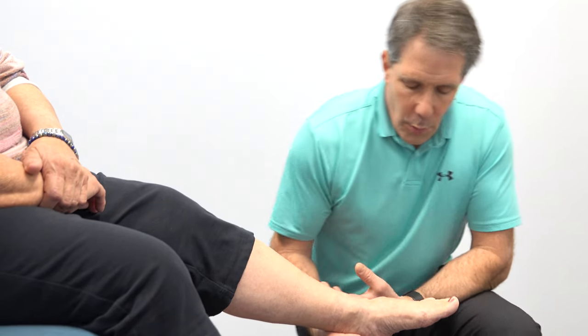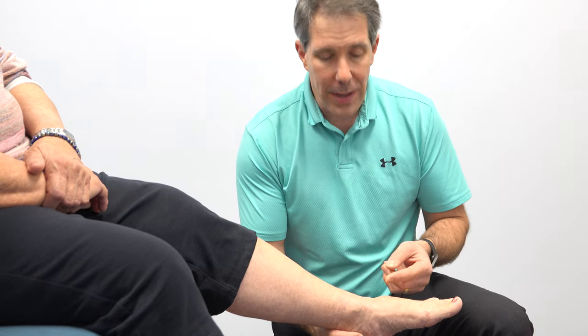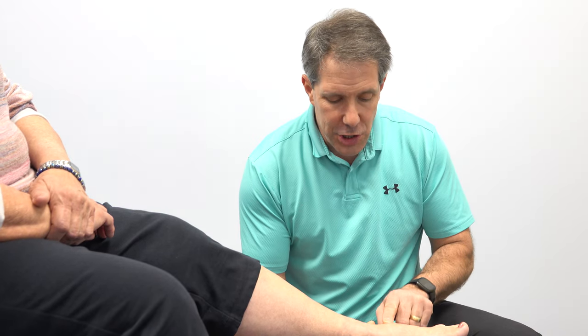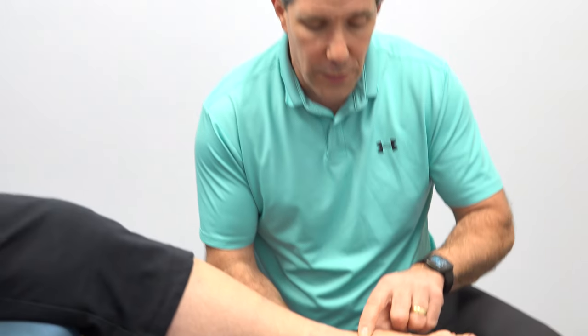What I want to talk about is why she has this bump. It's twofold: there's a spur that is starting to develop from the arthritic joint in this area, but there's also a cyst that is coming out of there, almost like a bubble that is being blown out. That causes swelling, inflammation, and irritation over the top of the foot.